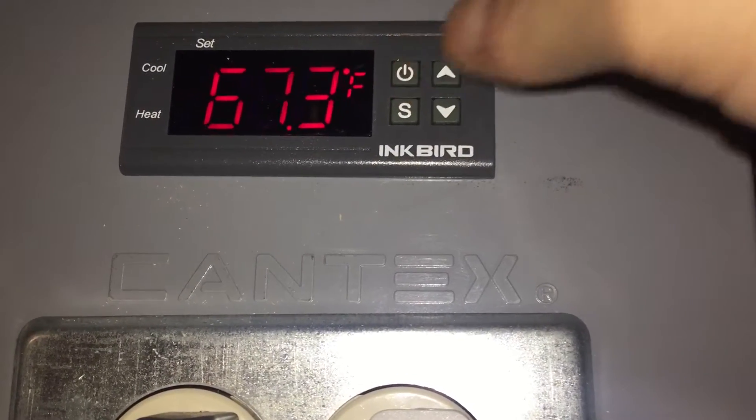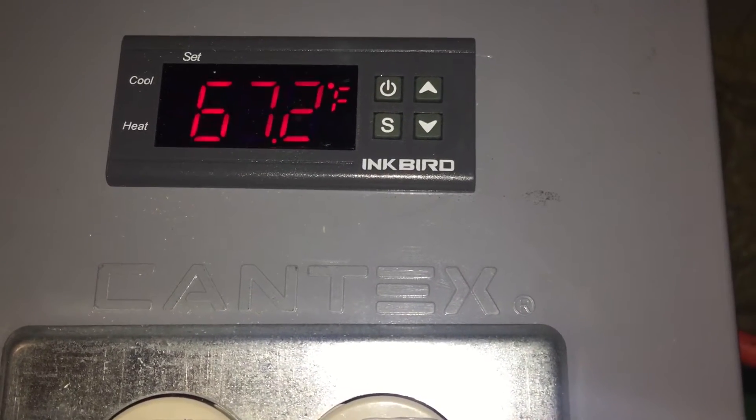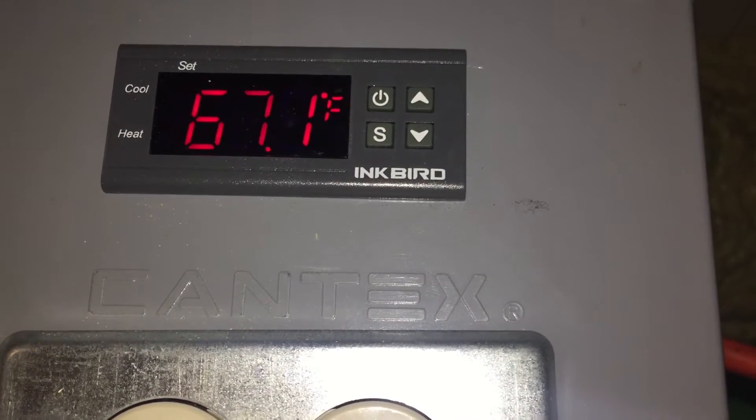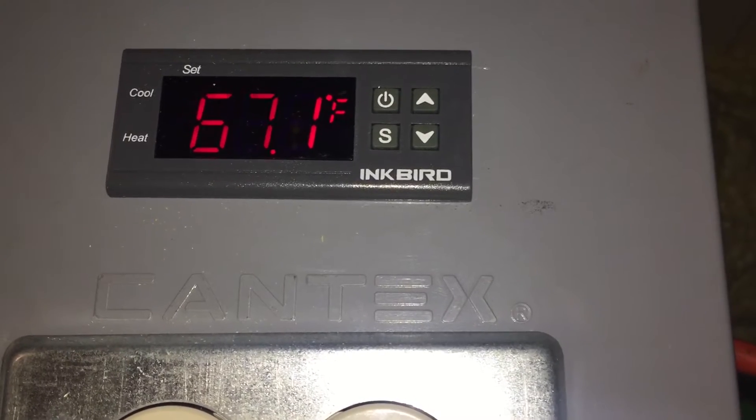So right now we want to keep it at 66. It's reading 67.3 — that's the ambient temperature in there. It's going to wildly fluctuate because I normally have a probe that goes directly into the center of my beer, and I'll show you what that is.